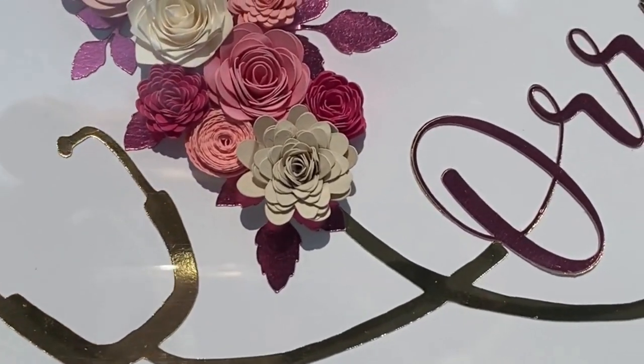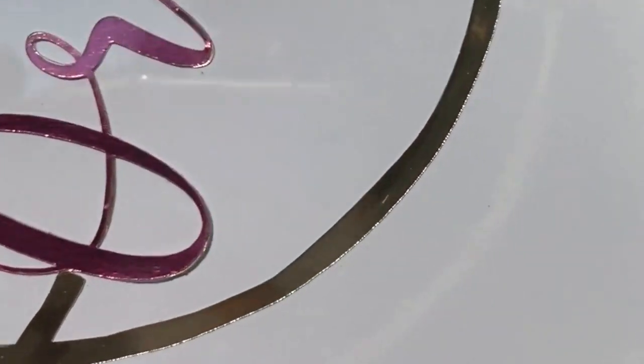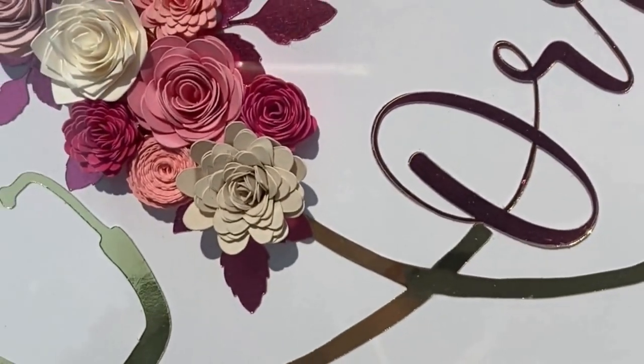In today's tutorial I'm going to show you how to make the paper flower stethoscope design. This can be made as a gift for nurses and doctors.